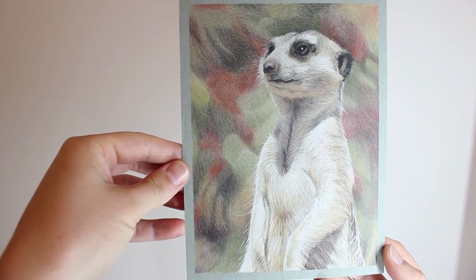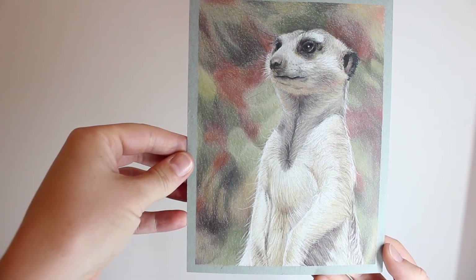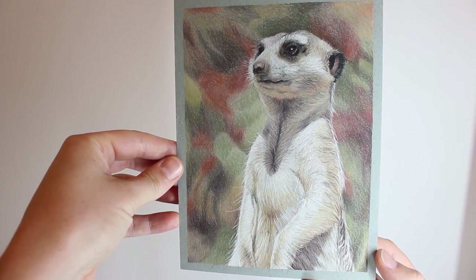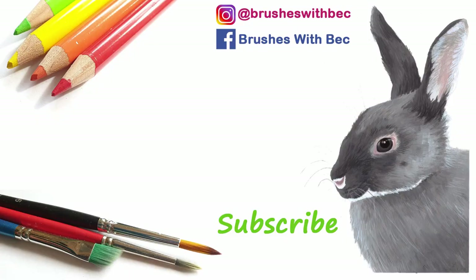You can see the beautiful finished piece of this little meerkat drawing. I do hope you've enjoyed it — please give the video a thumbs up, comment down below, and subscribe to my channel if you liked this video. I'll see you again next week for another one. Stay creative!